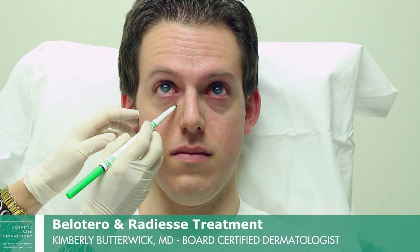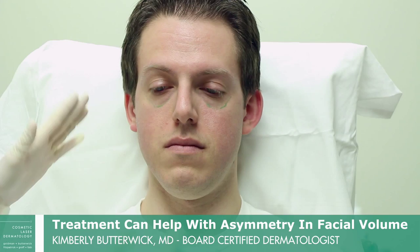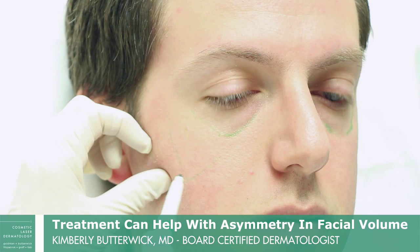We're going to want to put some volume in this area on him, and that will really help him not look so tired. And if you look at his face, this side of the cheek — his left side is fuller than the right — so we want to try to balance the face a little bit.